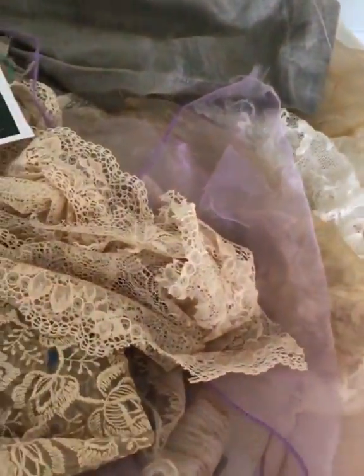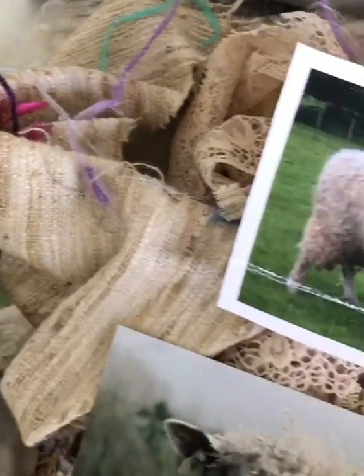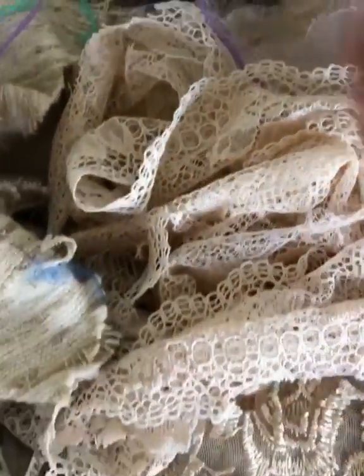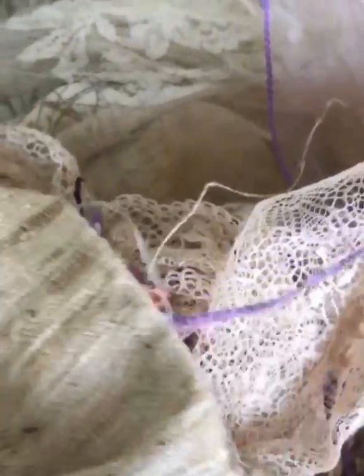I'm now going to start another sheep and I've gathered together some of the materials I'm going to use. I've got some photos for reference to give me a guide to the proportions of the sheep. I shall use this cotton for the background. I've got different coloured organza here and I've got quite a bit of lace and Cotswold sheep wool which is newly washed, and this is some silk which frays beautifully.